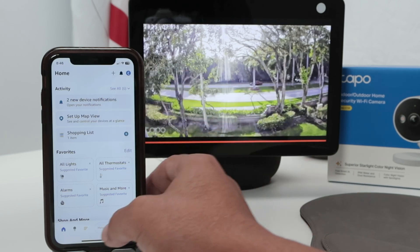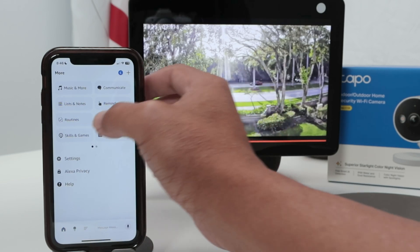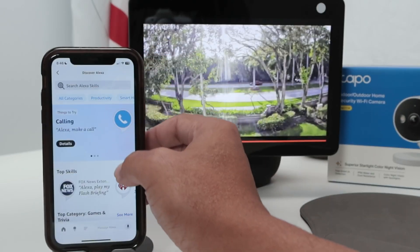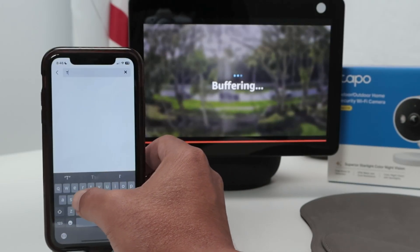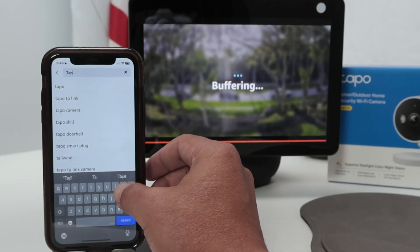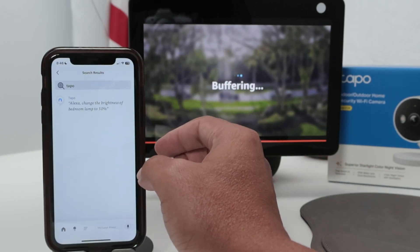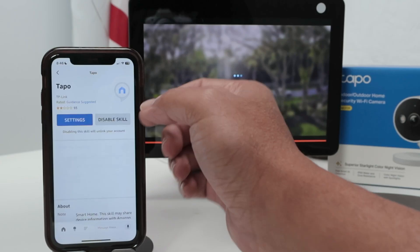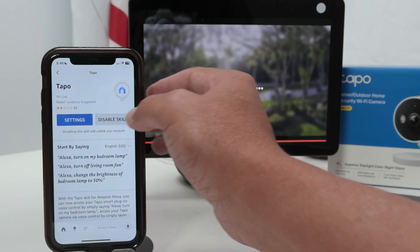On the Alexa app, you need to set up to work with the skill. Just open the app, come here and look for Skills and Games. From here, you just need to enable the skill, which is TAPO — so just tap here. TAPO, that's the one. Look for the skill.